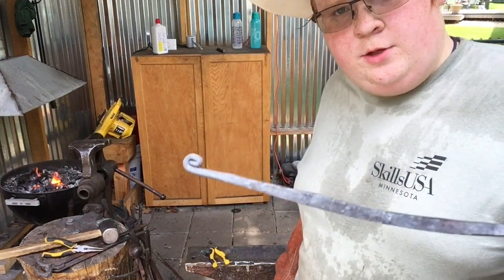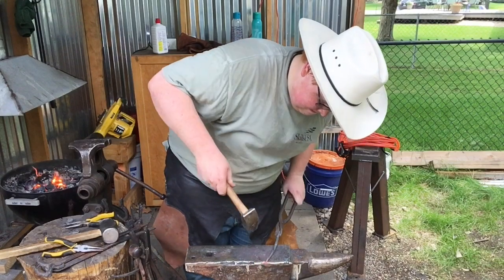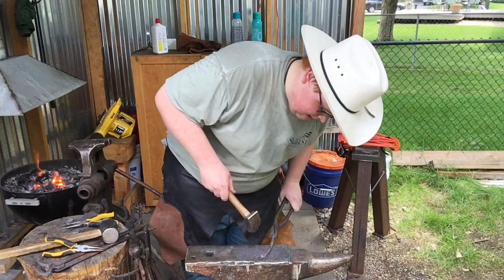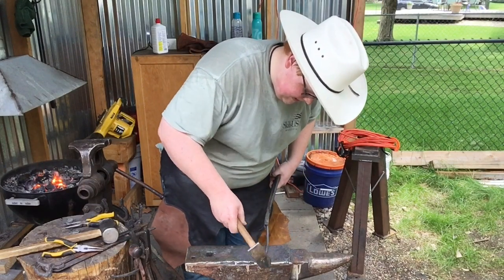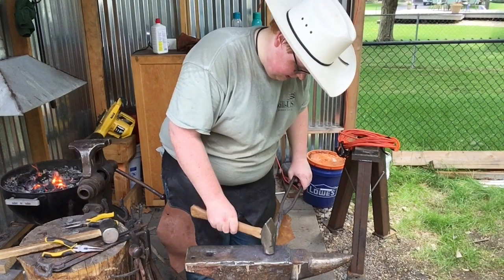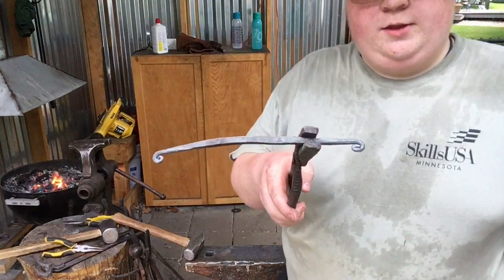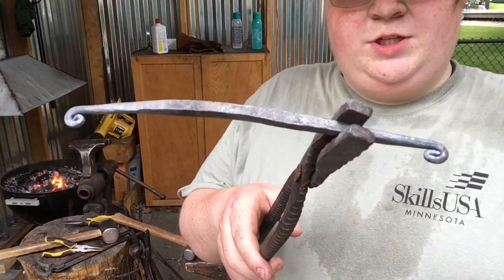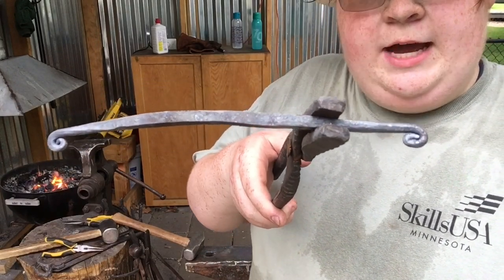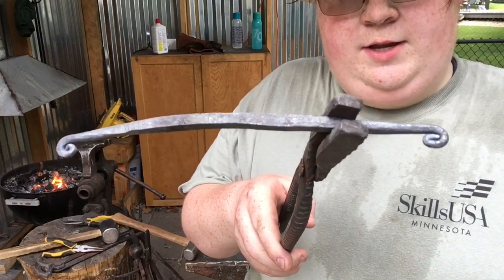So I scrolled this end, now it's time to do the other one. After that long and arduous process of trying to scroll it — there we go. We have two scrolls. Now it's time to twist the center, and then I'm actually going to form it, and then it should be all good.